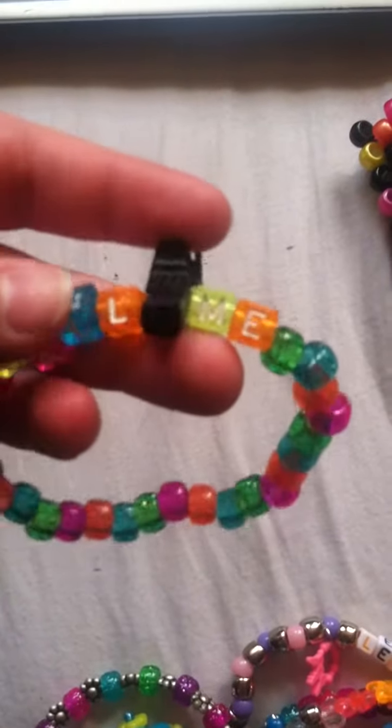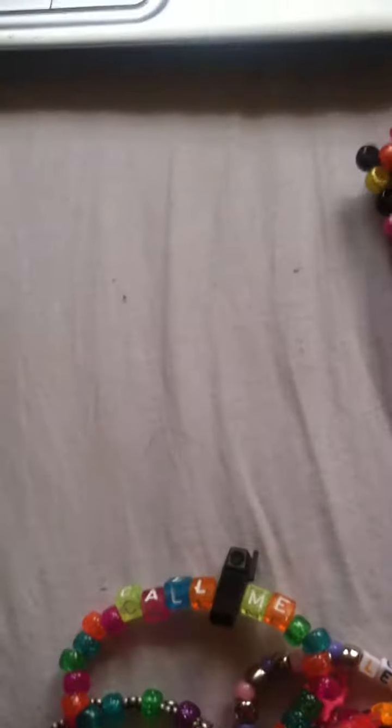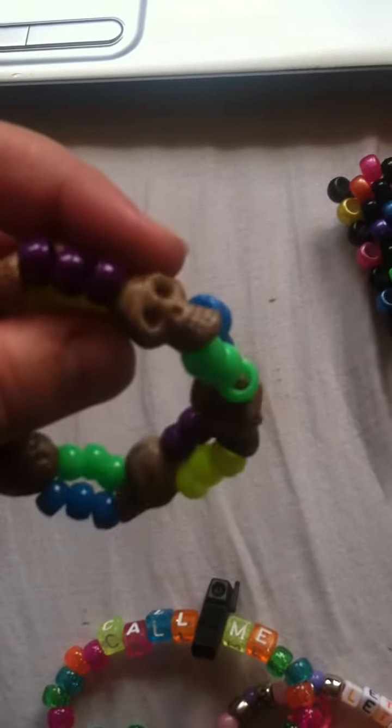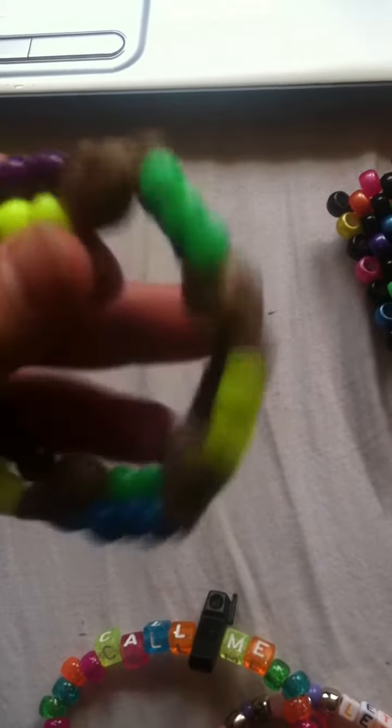This one says 'Call Me' and it has this old school Barbie phone on it. This one has these pretty flowers. This is a double with skulls in between — I got them off a Halloween bracelet or something.